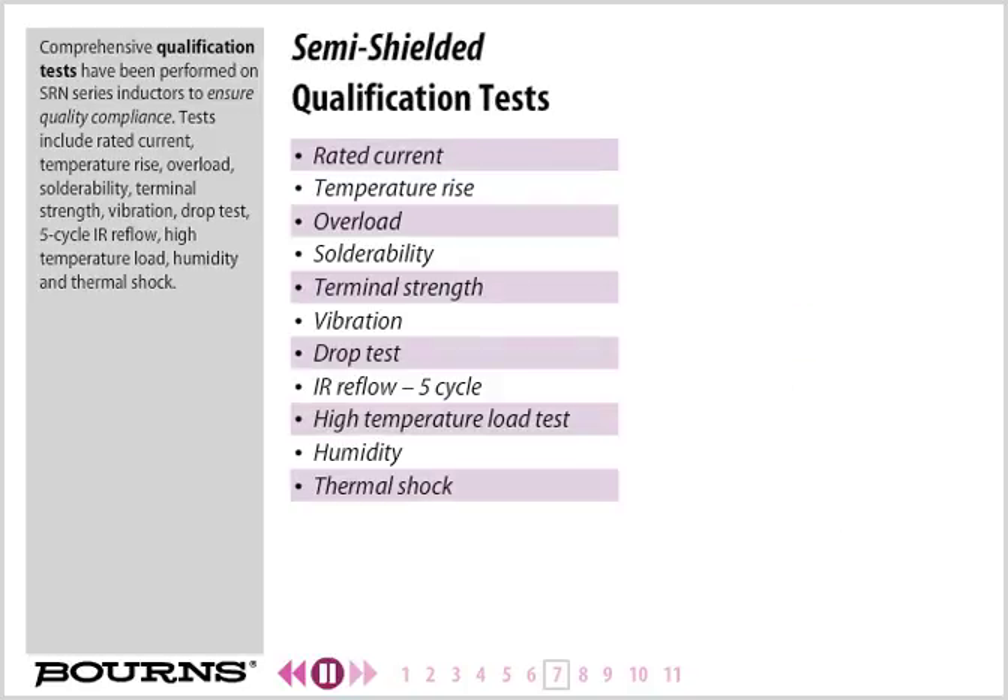Comprehensive qualification tests have been performed on SRN series inductors to ensure quality compliance. Tests include rated current, temperature rise, overload, solderability, terminal strength, vibration, drop test, 5-cycle IR reflow, high temperature load, humidity, and thermal shock.